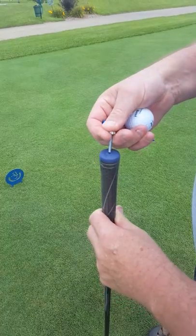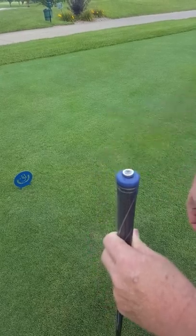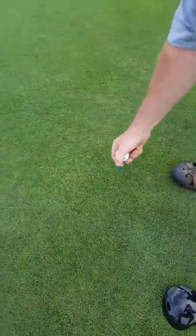It starts with our grip magnet — simply a screw with a powerful magnet on it that sticks in the end of the grip like this. Every grip has a hole at the end, so it works on any club. The golfer then goes ahead and tees it up to the height that they'd like.